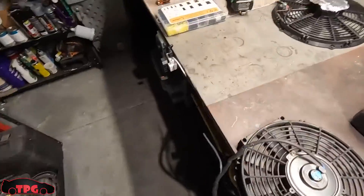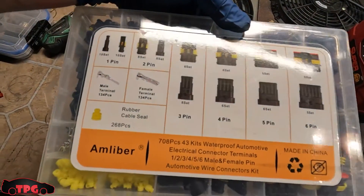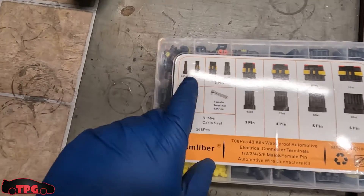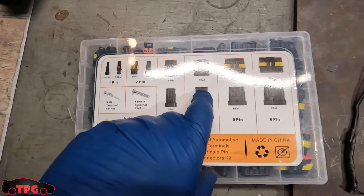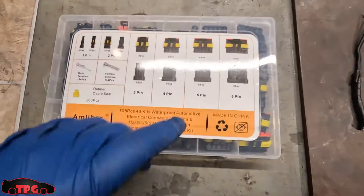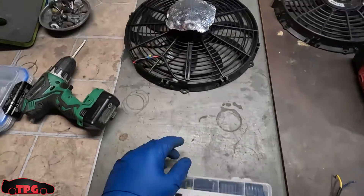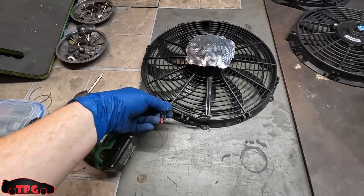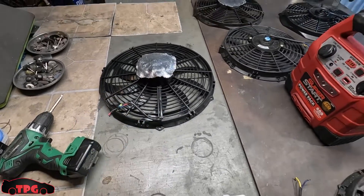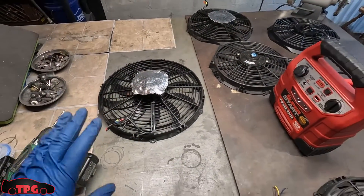Just go ahead and buy yourself one of these weather pack connector kits. This is a cheap Amazon kit — it comes with male terminals, female terminals, single, double, triple, quadruple, five-pin, and six-pin plugs. These work great up to a certain amperage. These 14-inch Spal fans completely melted the plug I had on them, so I can't recommend weather pack connectors for those. But the 12-inch has been working fine. That's the 12 that was in the car, that's the 14 — problem solved, we're not running the 14 anymore.